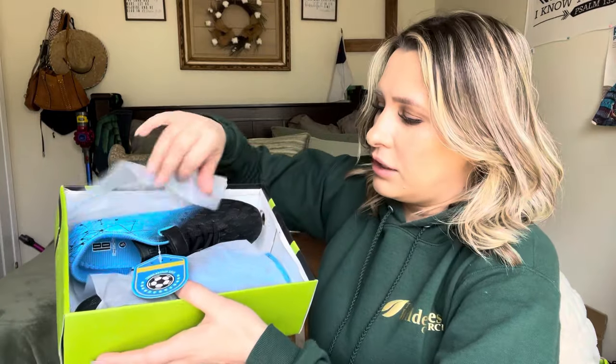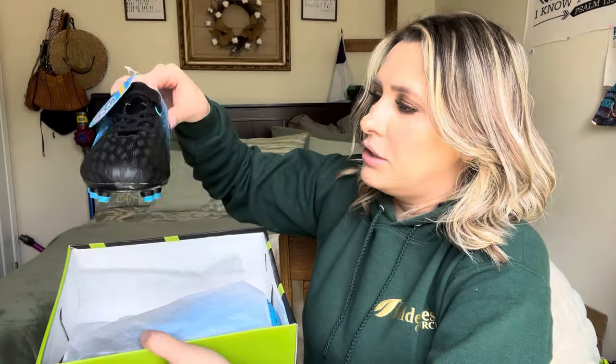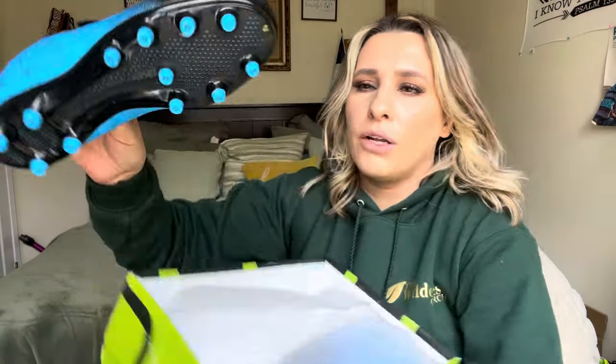So it comes with a little card. This is what the soccer cleats actually look like. You can see they are blue. They have really nice bottoms — very thick plastic, which is really good. It's not something that feels cheapy. They look really nice and feel like they'd be really comfortable.